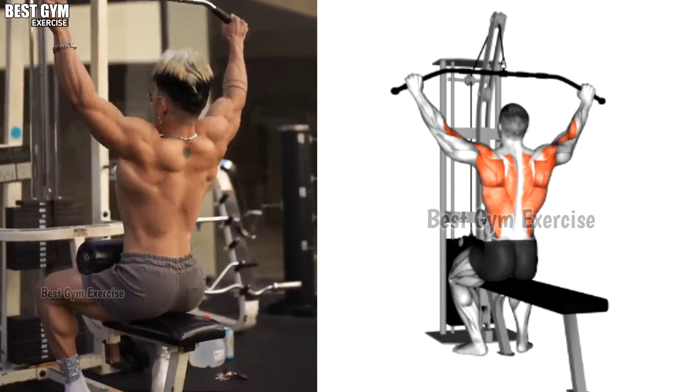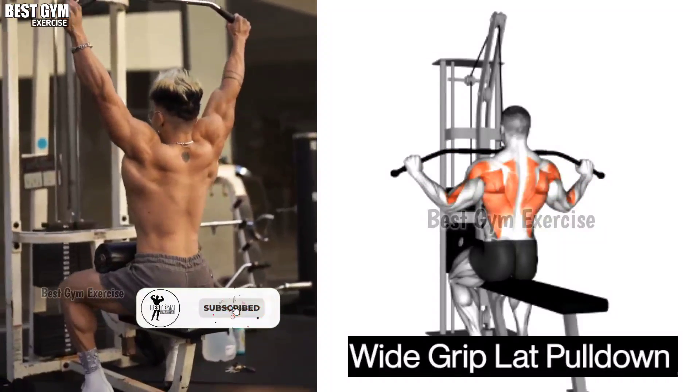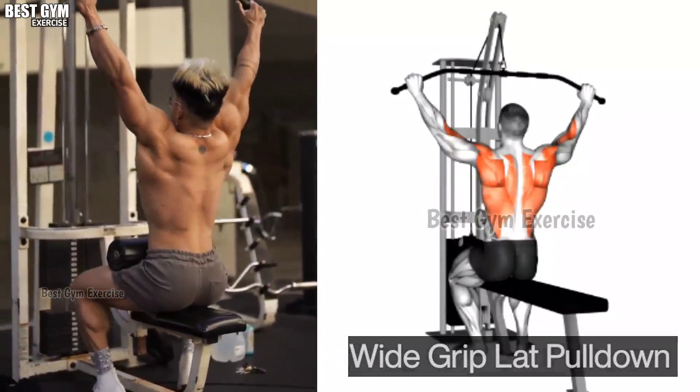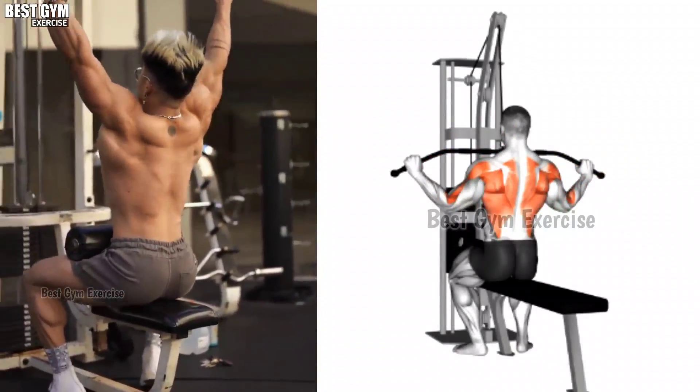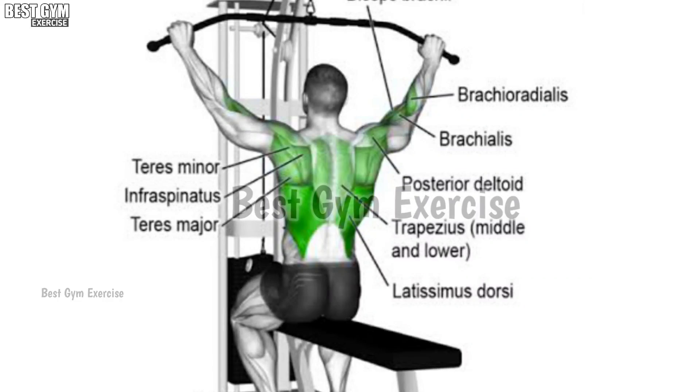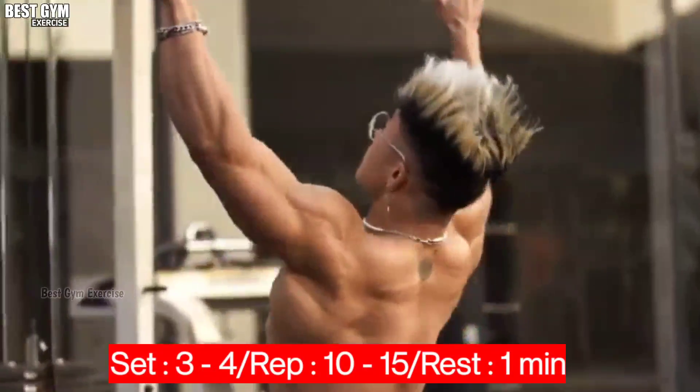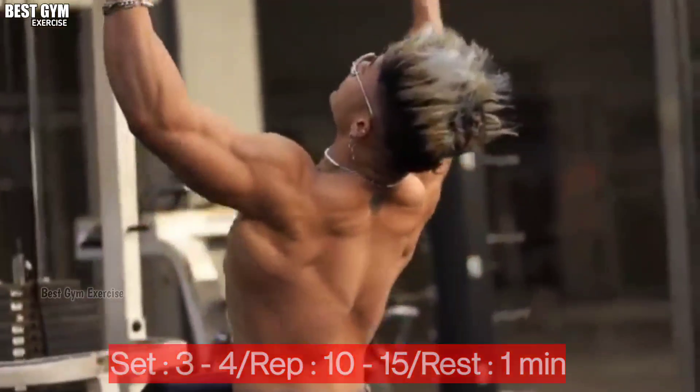Exercise Number 4: Lat Pull Down. Friends, many people do this exercise at the beginning, but we will do it in between. With this exercise, the lat muscle becomes wider. This exercise is considered to be the best exercise for the back. You have to do 3 to 4 sets and 10 to 15 reps of this exercise.